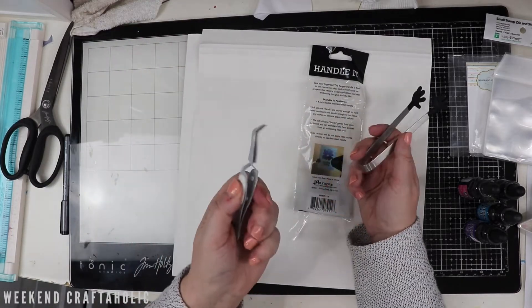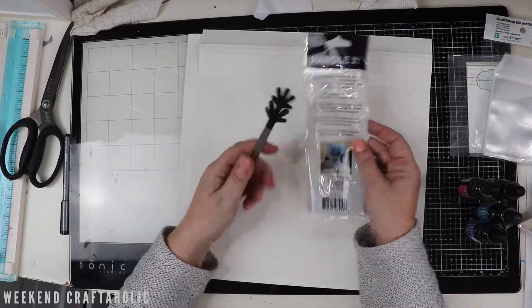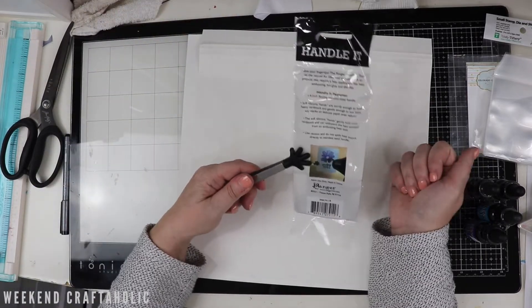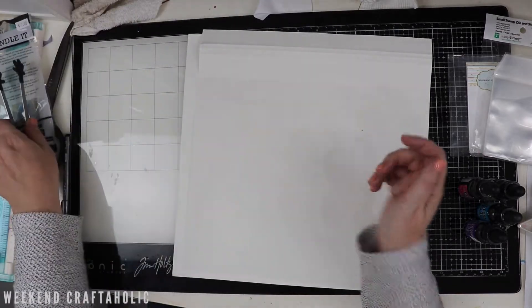I've been using my reverse tweezers for holding on to embossing. So this is a nice little tool and they're super cute - you can imagine using these. We'll see how we go with those because I've been doing a little bit more embossing of late.